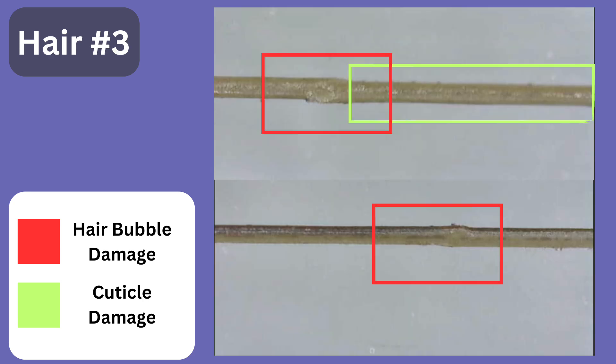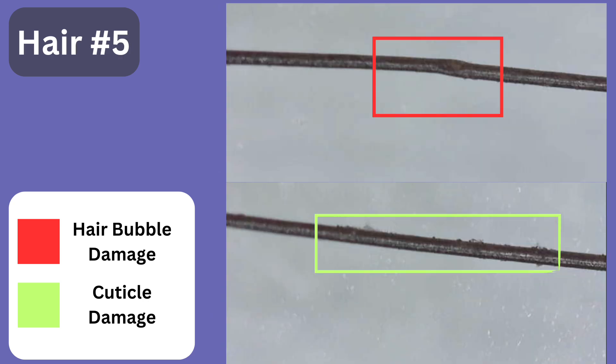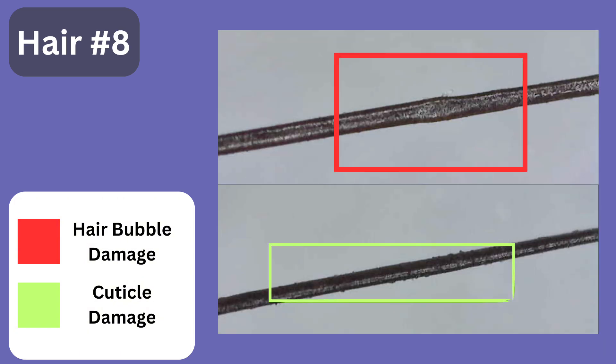Every single one of the hair strands showed bubble forming, and we also had one hair strand that broke. Some of the hair strands had additional cuticles that were peeling up — once your cuticle starts peeling up it leaves your hair more vulnerable to breaks and splits. If we kept on straightening the hair, more splits and breaks would have happened. The hair definitely felt super brittle. So now you know not only to not straighten your hair when it's wet, but to be really careful when styling with hot tools, because this puts stress on your hair whether you see it or not.